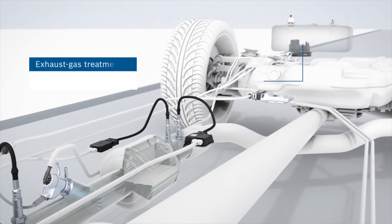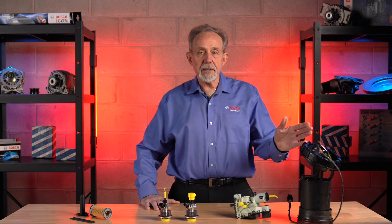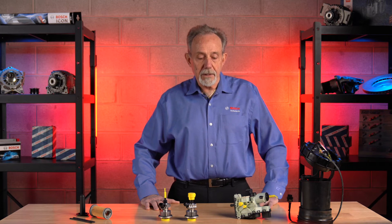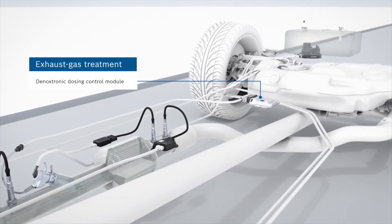The next main component is the supply module. The supply module is usually located on top of the heating pot. The supply module will then pump the DEF fluid to the dozing module. The dozing module atomizes the DEF fluid and injects it directly into the exhaust stream.